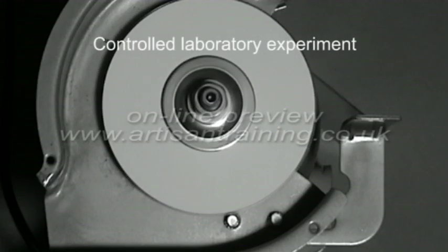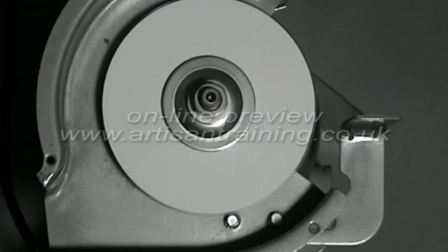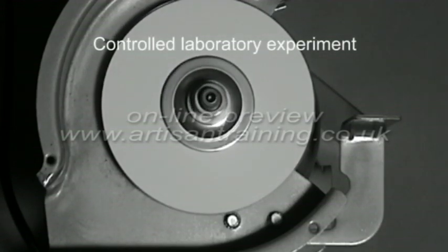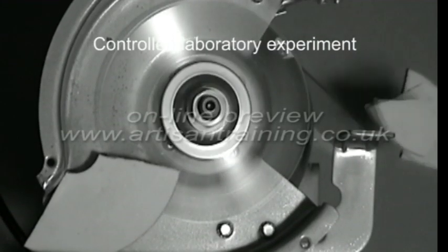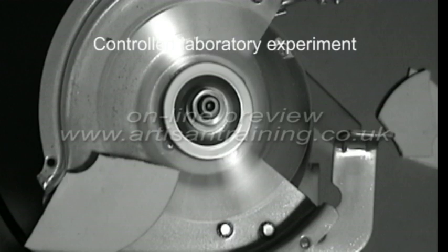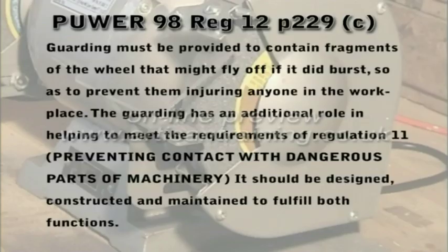Let's see what this means when using a completely unguarded wheel. Now again in slow motion. Anyone unfortunate enough to be standing in the vicinity of this would undoubtedly receive a nasty injury. However, this situation should never happen, as there are laws in force which require all grinding wheels to be effectively guarded, with strong metal enclosures to minimise the extent of any wheel burst.